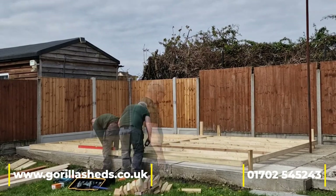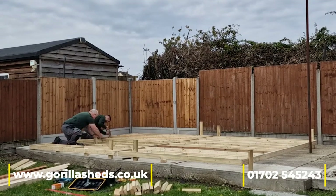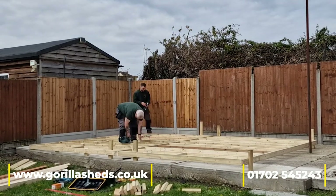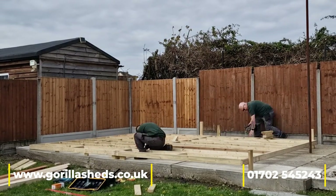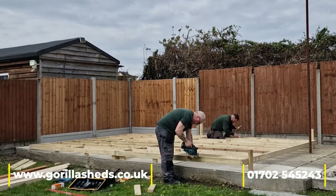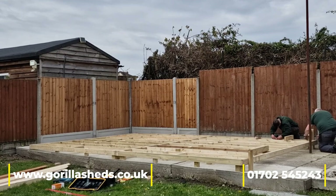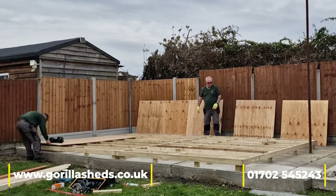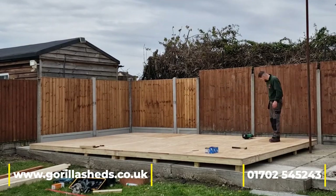Once everything is level, we go through and put a series of legs underneath. All the cuts are exactly the right size for their location, then they're glued and screwed into place. There are over 60 legs that have gone in, but considering the guy wants to put a pool table in there, it needs a lot of support. Once the frame is in, the legs are all glued and screwed in position.